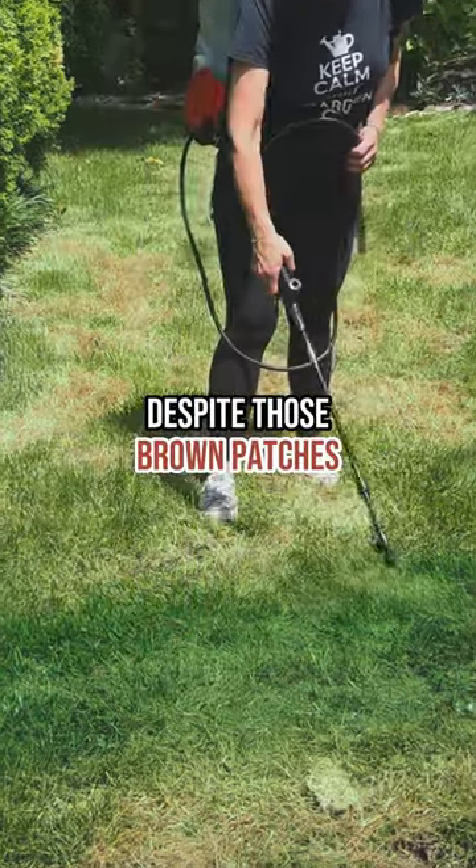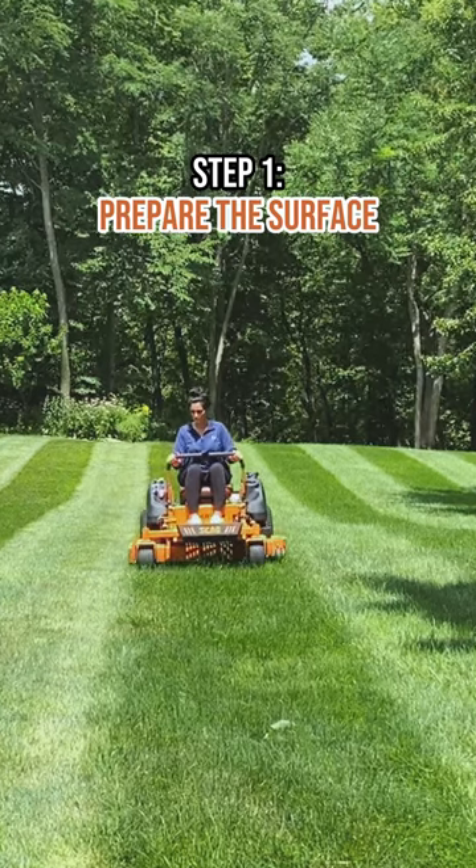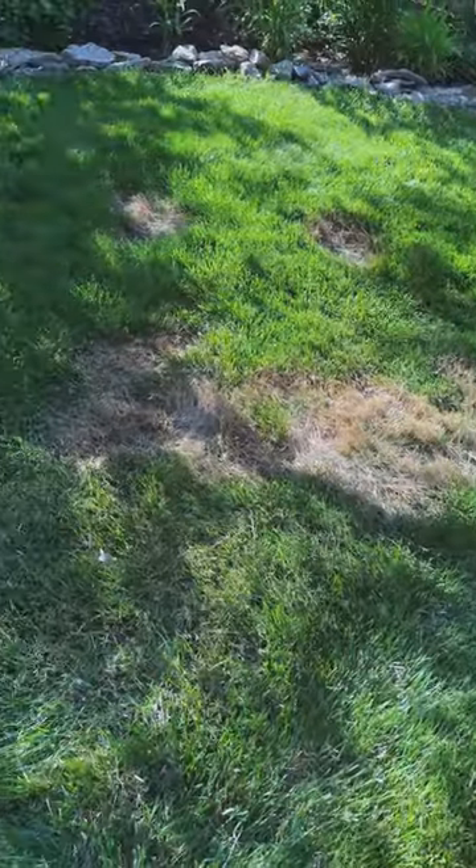Do you want a perfect looking lawn despite those brown patches? Here's how. Step one: prepare the surface. Mow the lawn to cut any dead or dormant grass to be level with healthy grass.